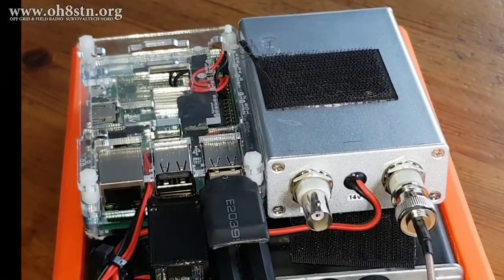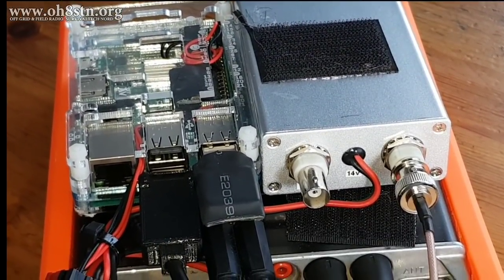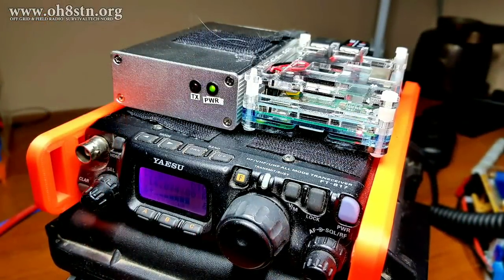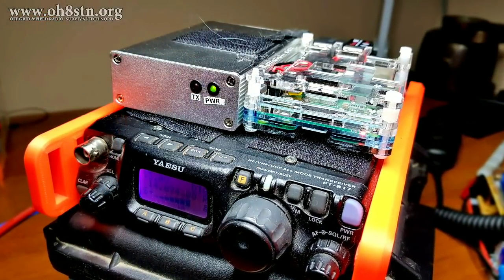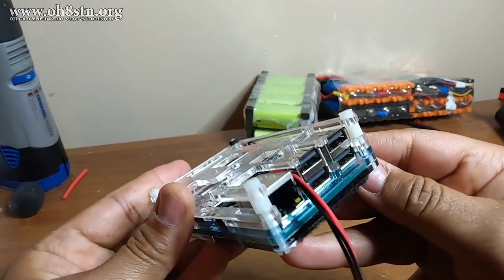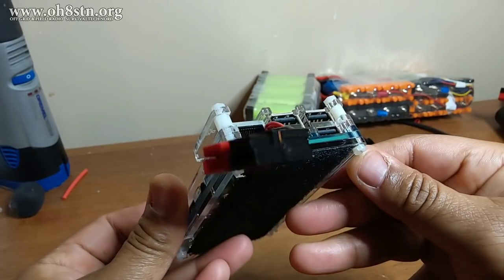It's impossible to say any one of these modifications or accessories is more important than the other. But collectively, they are enablers. Now you've been acquainted with my Raspberry Pi, so it's time to take a look at my QRP Go Kit.